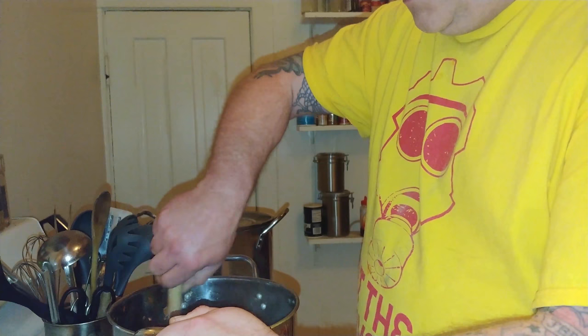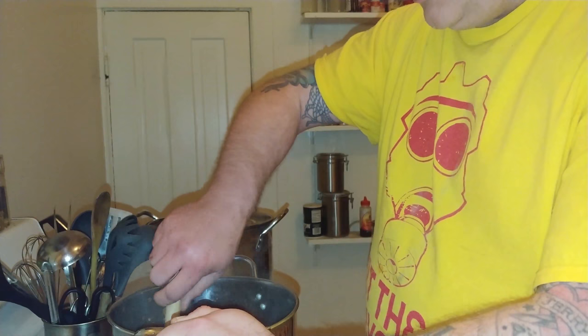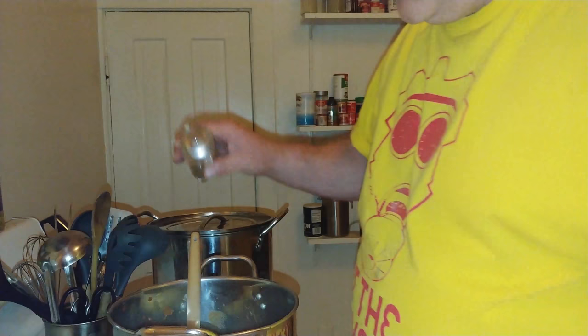It'll take a few minutes, but what I'm tasting is a little sweetness, the tartness from the tomato, a little heat in the front from the cayenne pepper, and black pepper on the back. It might need just a tad bit of salt, so we're going to add more salt.